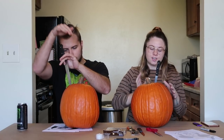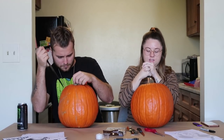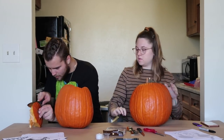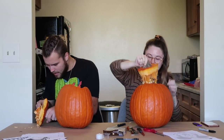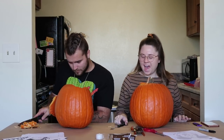Obviously mine is going to turn out better. My feet are asleep — where is he sitting? That stinks, holy crap. Why does it smell like that?